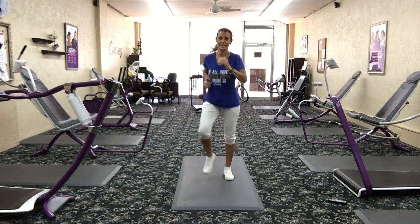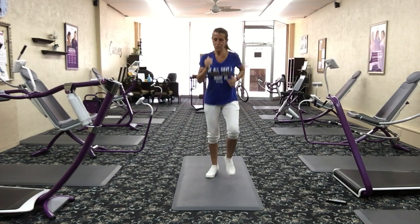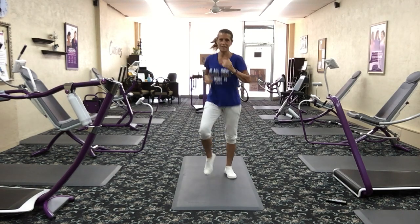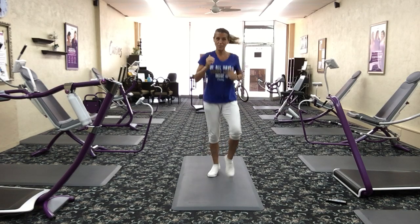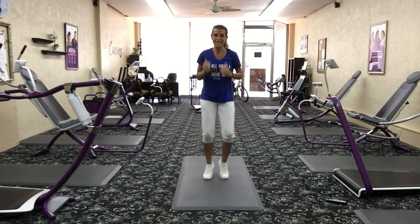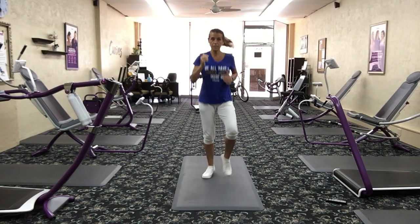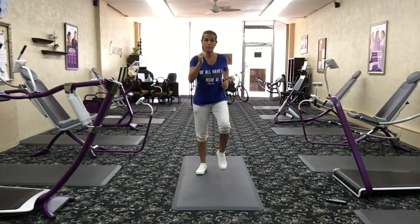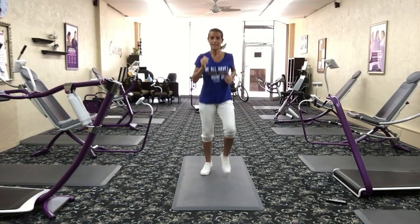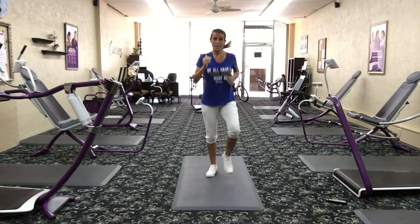Now we're going to sprint on the spot — just go fast. We're moving fast, pumping those arms on the balls of your feet. This is a great cardiovascular move to really increase that heart rate, and that's what's going to burn calories. Keep pumping those arms. If you can't do this fast, you can do a quick little march. But if you can sprint, this is where you should be. It's always okay to be a little uncomfortable — otherwise you're not doing enough.